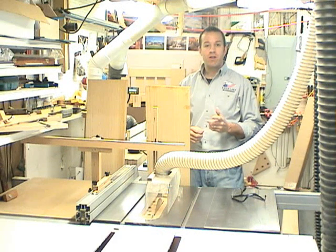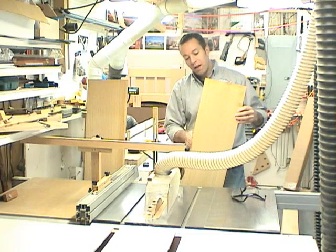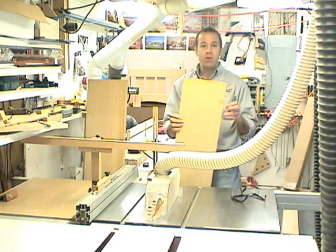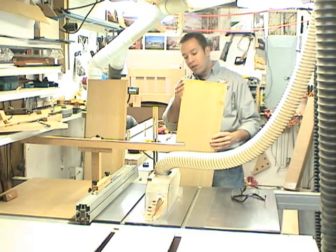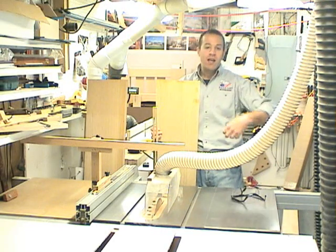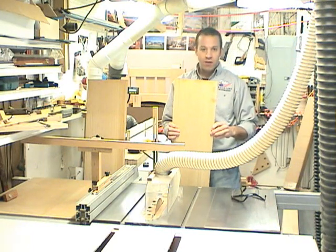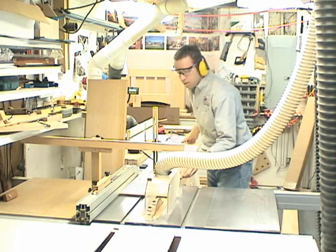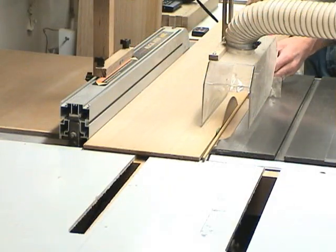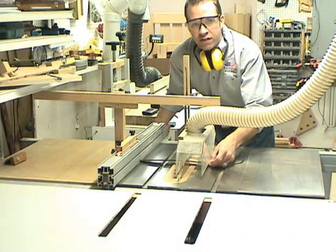Now that I have the panel material glued up, it's time to rip it to its final dimension. I made one side flush the best I could, but even some glue squeezed out on that side so it's not a perfect edge. So I'm going to make two rips — I'll use that reference side against the fence first, cut the panel a little bit oversize, and then turn it around and have that fresh rip against the fence and cut the panel to its final dimension. The finished width of the panel is eight and a quarter inches.